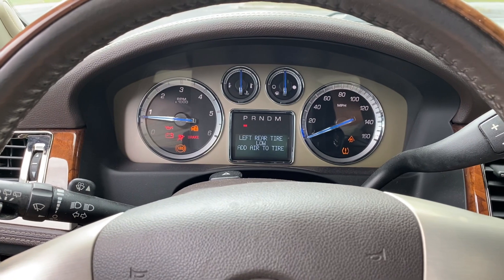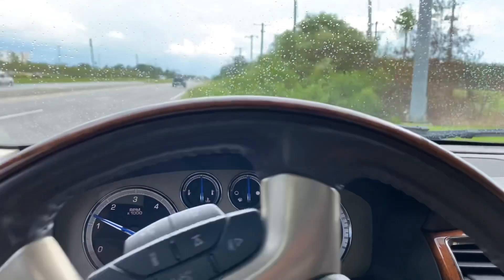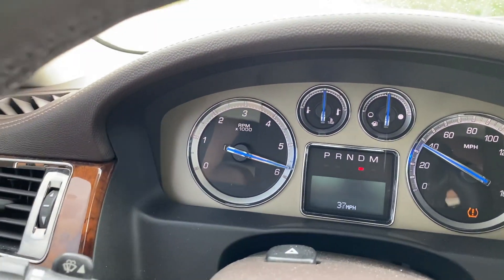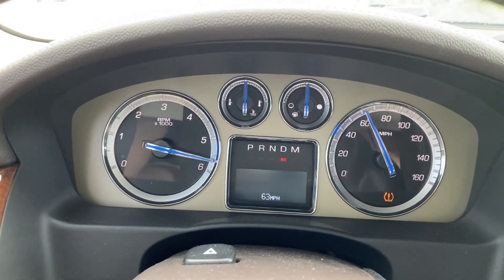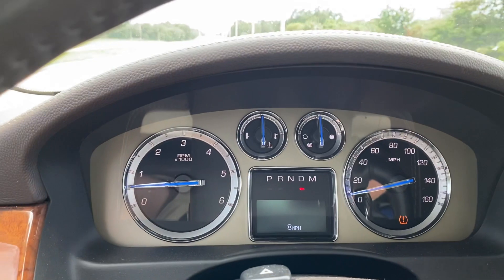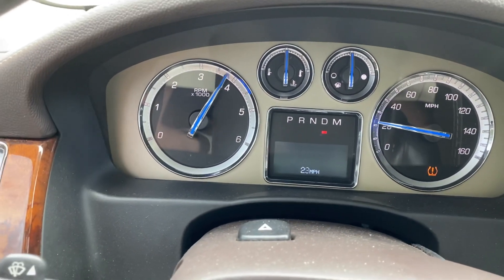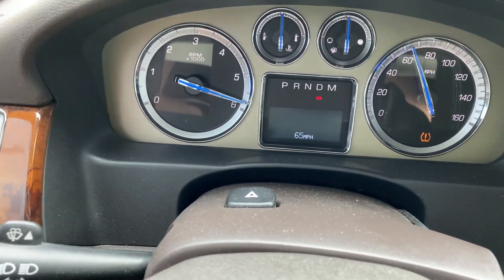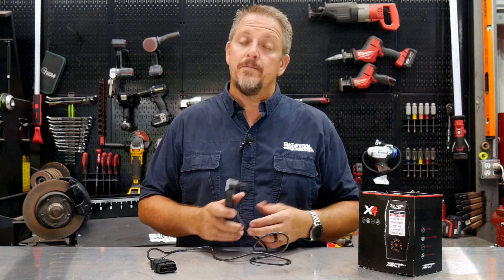Look at that — let's go for a ride and see what we get. Here we go — it pulls all the way through 6,000 RPM. Let's go from a stop. As you saw there, a lot of that time was just watching the percentage go up and down during the flash process.